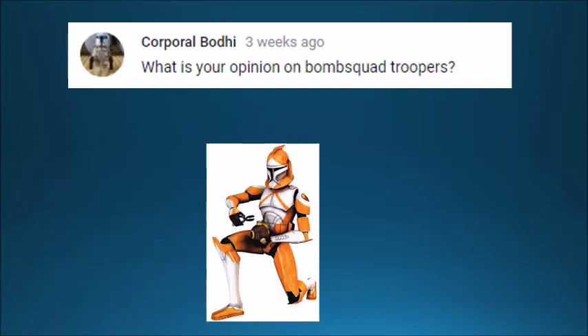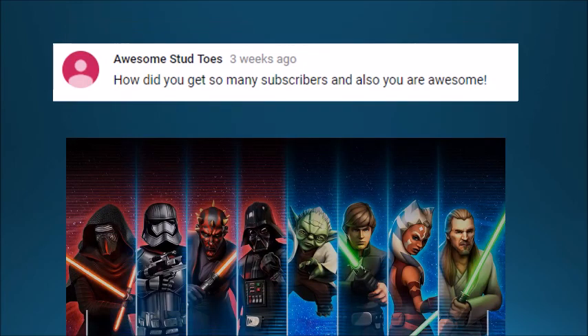Next, Corporal Bodie asks what is my opinion on bomb squad troopers. I don't really have a lot to go off of to base my opinion, because they only had really the one spotlight episode with the Blue Shadow Virus, but I think they're pretty cool — they did their job well, and that's about all I have to say about them.